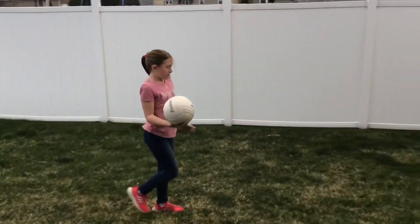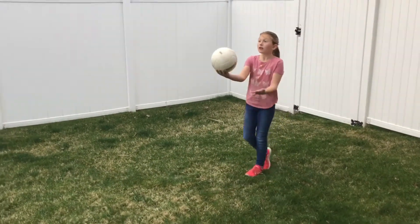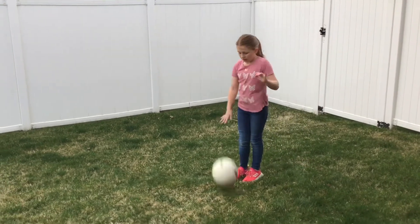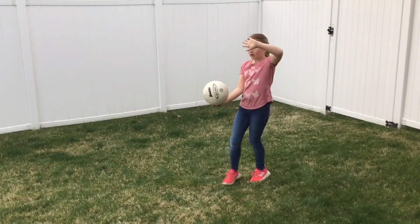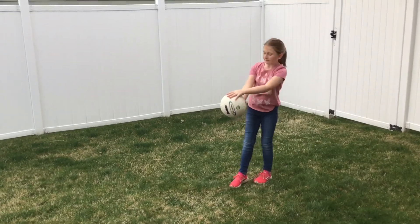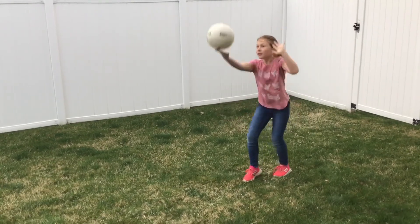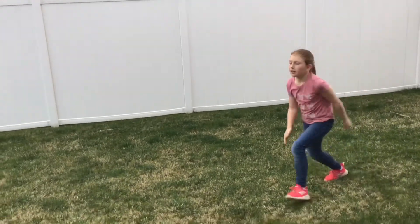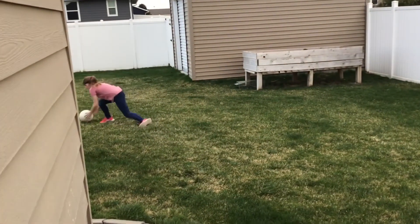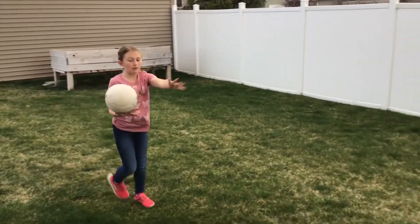But when you're doing it, make sure if you throw it right by you, let it drop and try again. So if you want to do it in a real game, then you'll put it like this — back, bend, hit it. And when you do that, it will put more power into it.